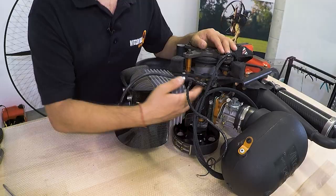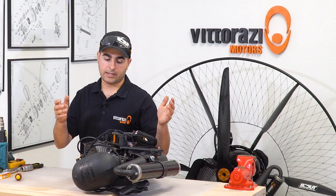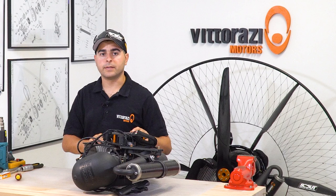The ignition coil can go bad. It's very rarely that it happens, but it actually can — it's a part that can break. In this video we will show you how to check, replace, and calibrate the gap between the ignition coil and the flywheel. It's very simple, so stay with us.